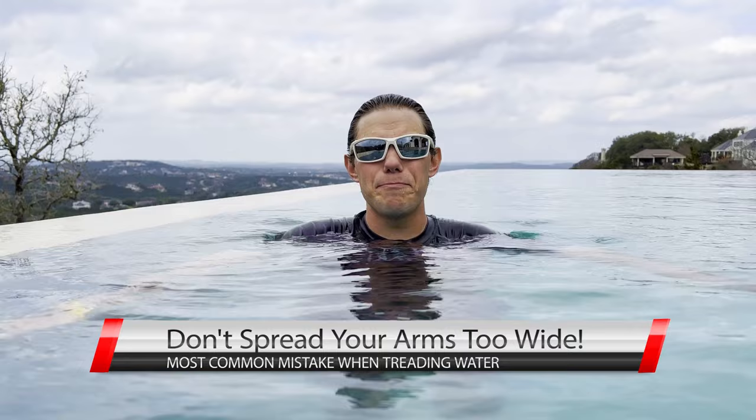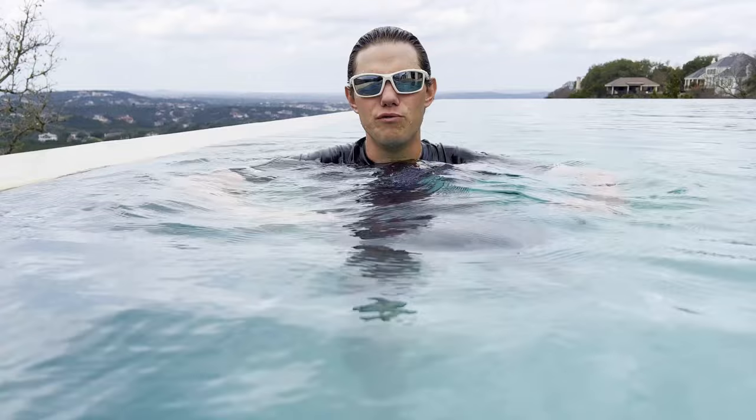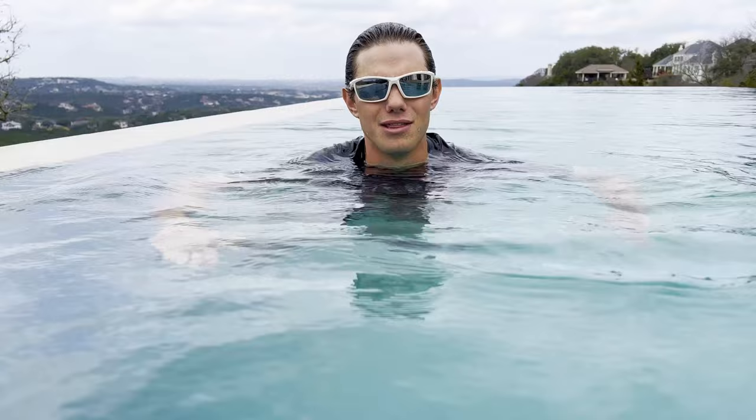The most common mistake beginners make with their arms is spreading them out too wide. Keep them close to your body with your elbows bent — not straight out. Use really small movements with your hands. Don't cover a lot of ground; smaller movements are easier to maintain.